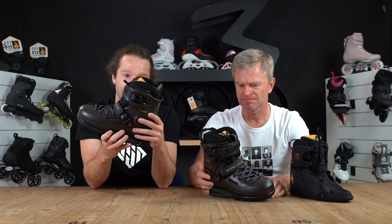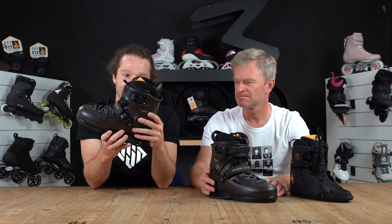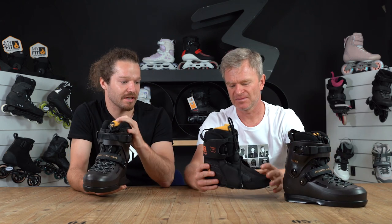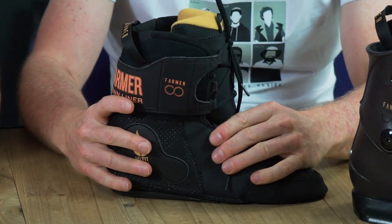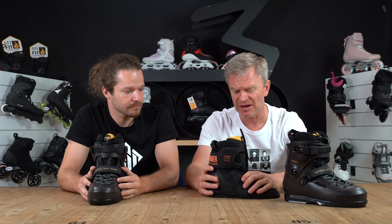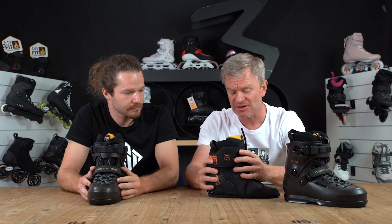What's really special about this one too is it doesn't only come with a normal MyFit Pro liner — this is actually Farmer's Pro MyFit liner itself. It will come in the skates, but it will also be available in the aftermarket as a standalone MyFit Pro liner. Chris really likes the crown liner.